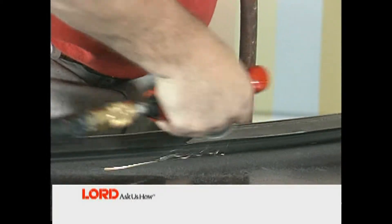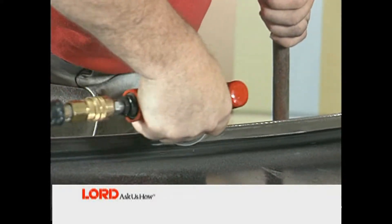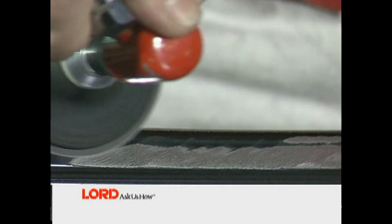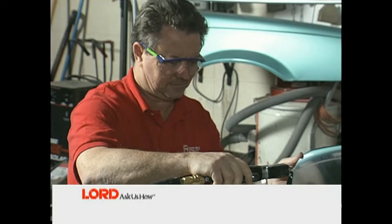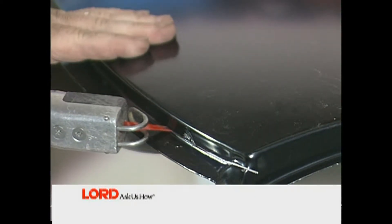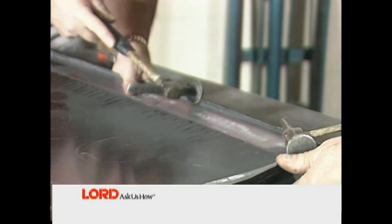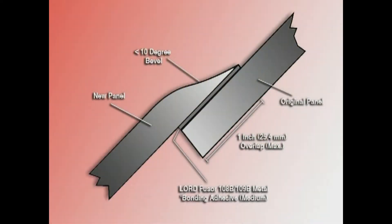Next, remove any e-coating or galvanized coating in the bond area of the new roof panel with an angle grinder. The bond area is the portion of the new panel that will contact the roof structure mating flanges. When sectioning, prepare the new panel by removing the front and rear pinch weld areas. Cut at least one quarter of an inch down from the top surface of the new roof panel, then use a hammer and dolly to remove this flange between the upper edges of the front and rear glass. Pre-bevel the new panel edges to less than 10 degrees and taper the beveled edges for a smooth transition.